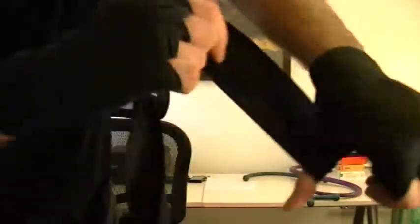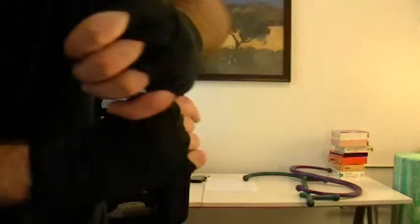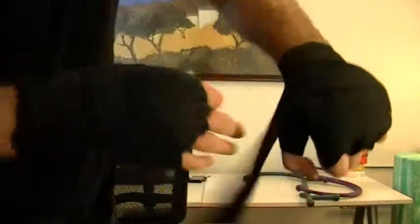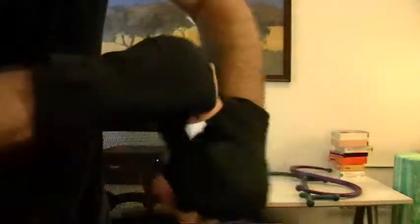Then once around the wrist, once around the thumb, once around the wrist, once around the thumb. You don't want to make the thumb wrap too tight because if you pull too hard on your thumb it can cause problems. Then finish it once or twice around the knuckles and the remaining fabric around the wrist.